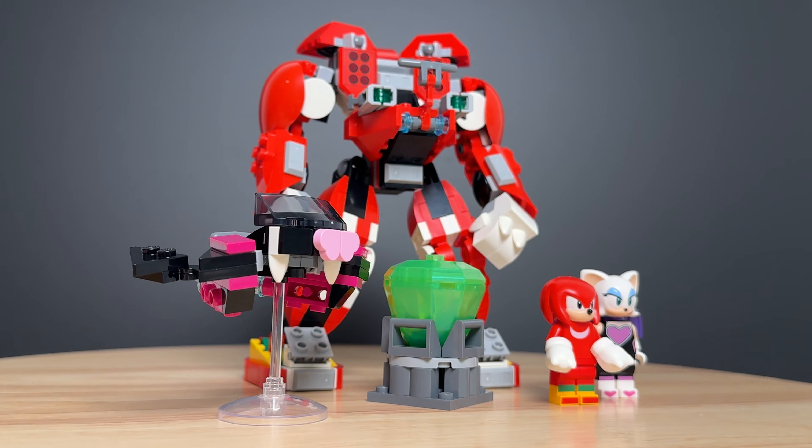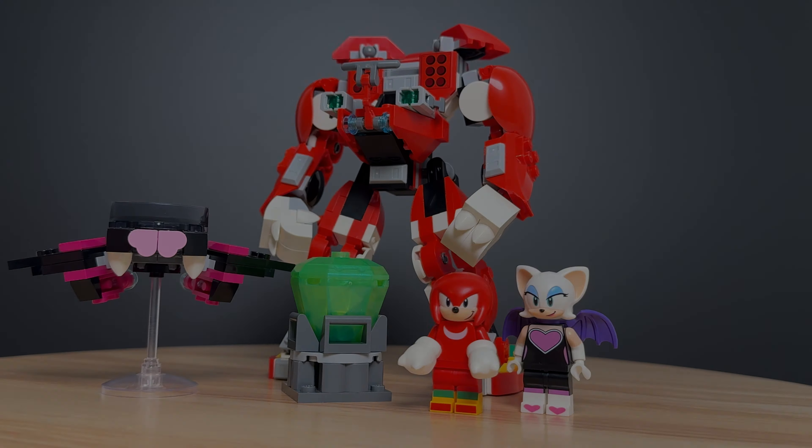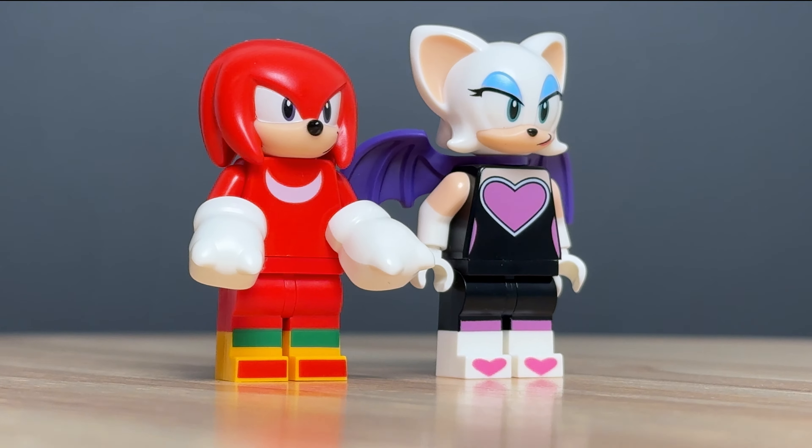And like the name suggests, it seems not even Sonic is safe from LEGO's Mech Obsession. This set consists of one bulky mech, a cute Bat Glider, a Master Emerald, and two minifigures.